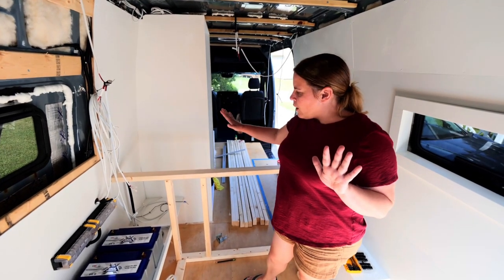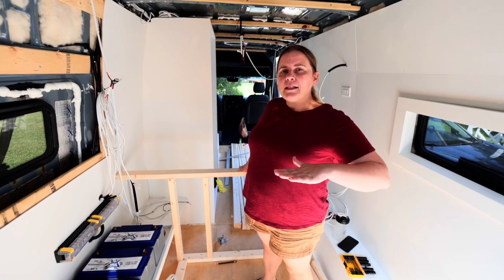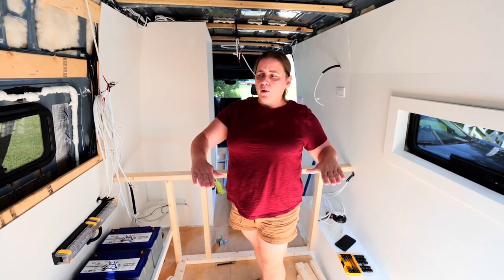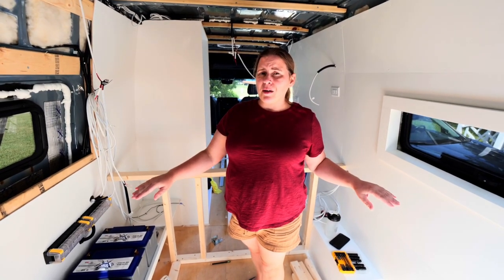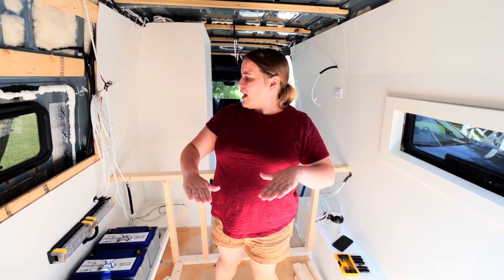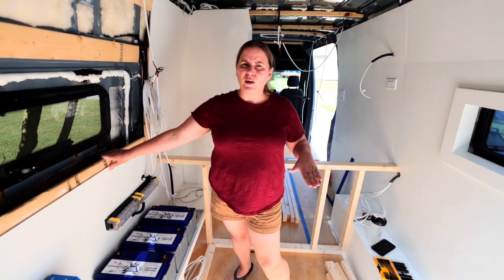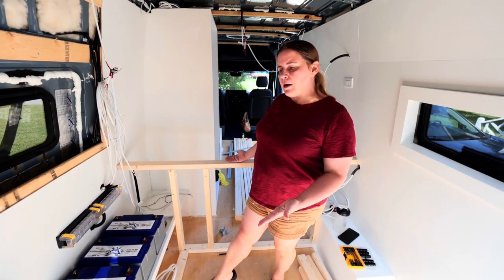So we've gone ahead and started to build our platform bed. This is going to be a platform bed with a garage below. We need to have enough space to be able to bring our two e-bikes with us. Ideally we would have loved to have done just a floating platform bed, and I've seen a lot of people do that. We just didn't feel like our walls could support it because we have to be 33 inches at the base of our bed. And there's just no structural support behind it.